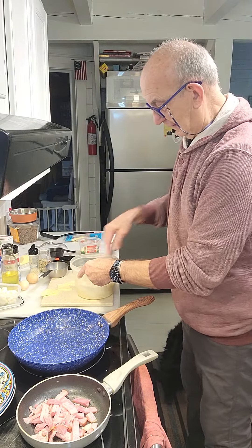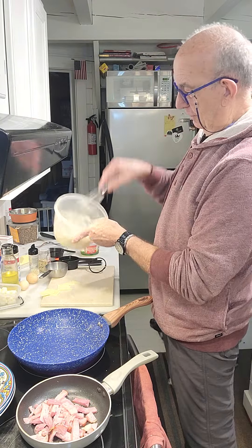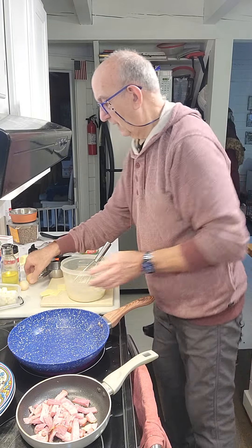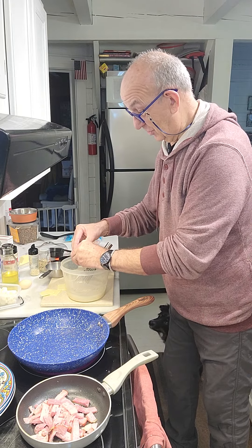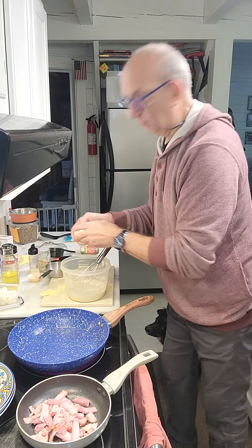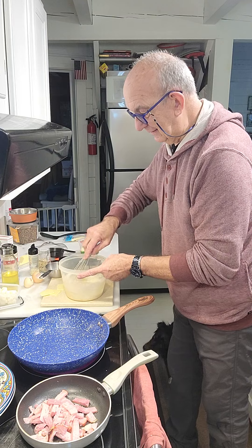So, mix everything here. Here we go. And eggs — just two. A big one and a small one. We have silky eggs here. Here we go. I mix it like this.